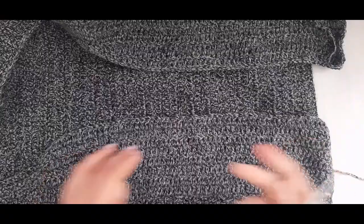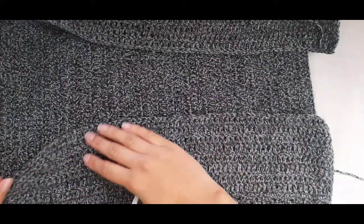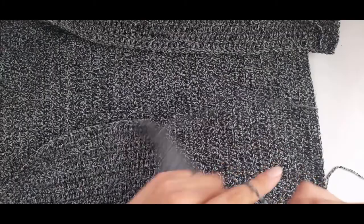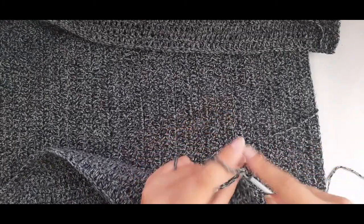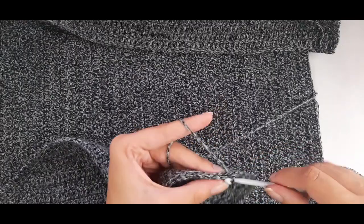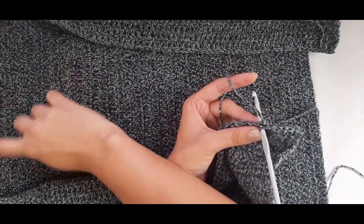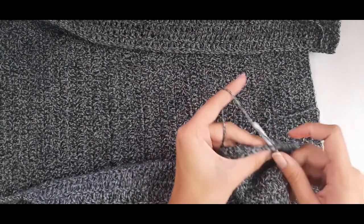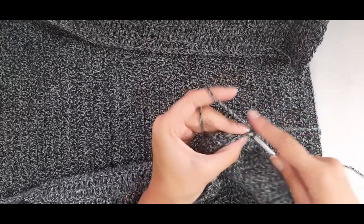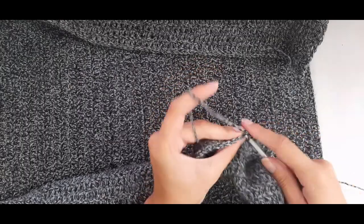Now that both front panels are done, chain one and turn, then place one single crochet in each stitch all the way around to neaten off these rows. Also do one single crochet around the back of the neckhole opening, all the way back to the other end.